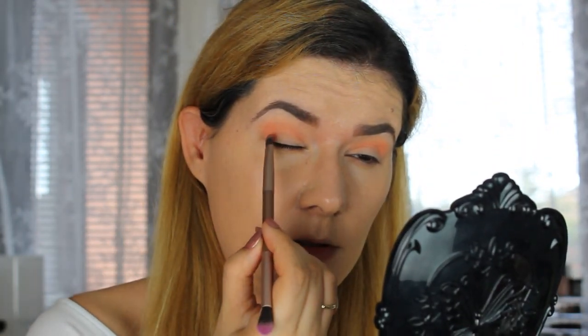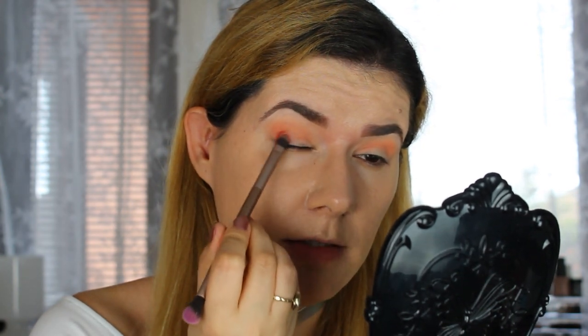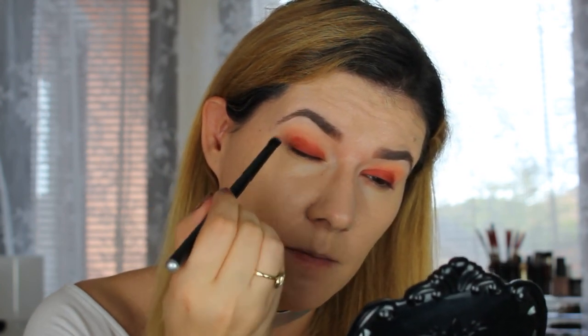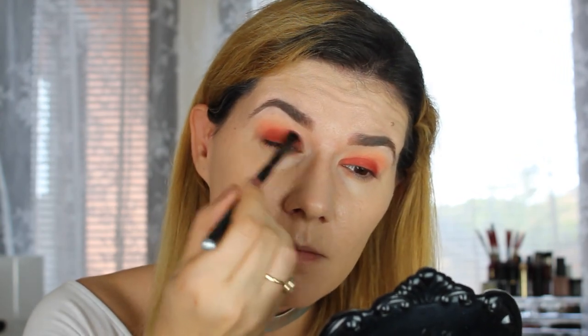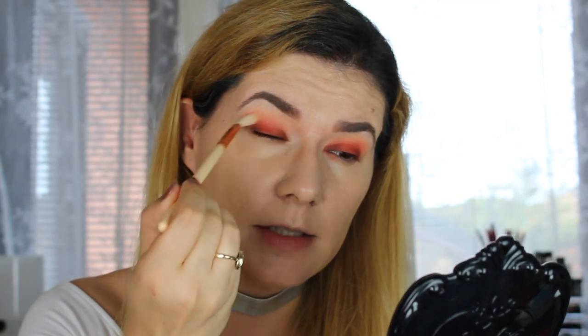I'm going to take another brush and pick up the shade Butter Cake and press it all over my eyelid. Then I'm going to take a smaller blending brush and take that same shade we had in the crease and blend a little bit more. I think it looks beautiful, like a sunset or something. The shades are very pigmented — taking a clean blending brush to blend the edges a little bit.